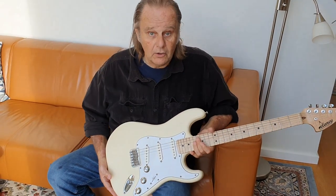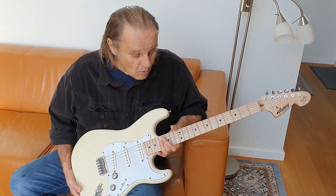So this one without the plastic over it you can relic it yourself — take it out, play it, play the hell out of it and you can get it looking great. It's going to happen quickly.